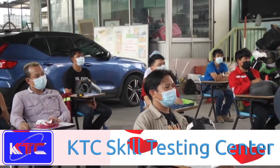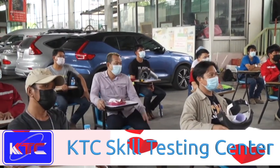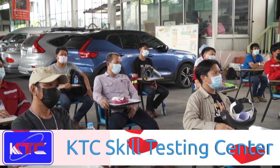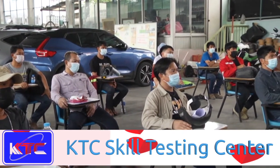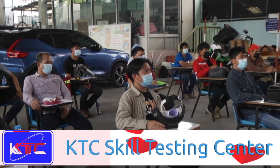So if you are looking for skilled workers from Thailand, think about KTC — we are the only one that does professional testing compliant to international standards and certified by the Ministry of Labour.